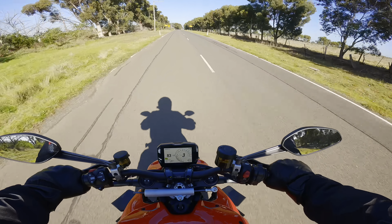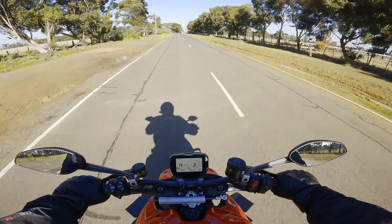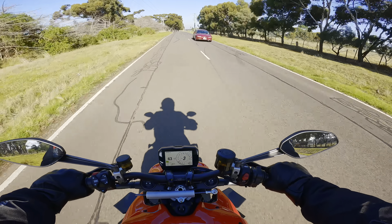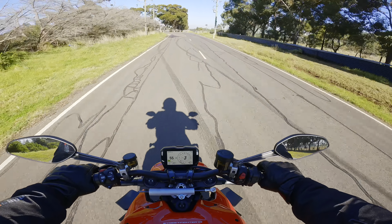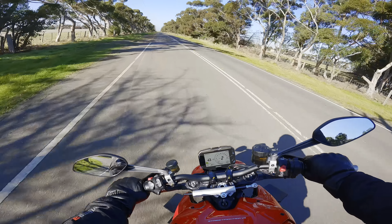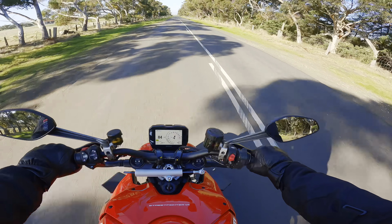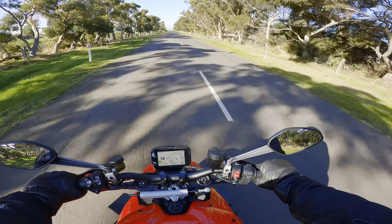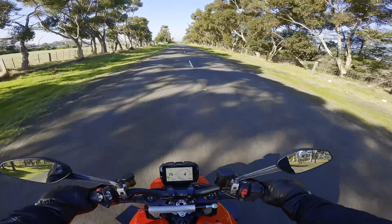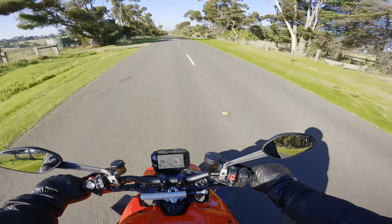The suspension feels nice today, maybe a little bit bouncy — I might need to increase the damping so it doesn't go up and down so much, and maybe loosen the compression a bit. But yeah, loving this bike so far. This is going to be my daily — yes, daily touring, riding, cruising. That's the only way to fly: 200 horsepower motorcycle leisure touring daily commuter.